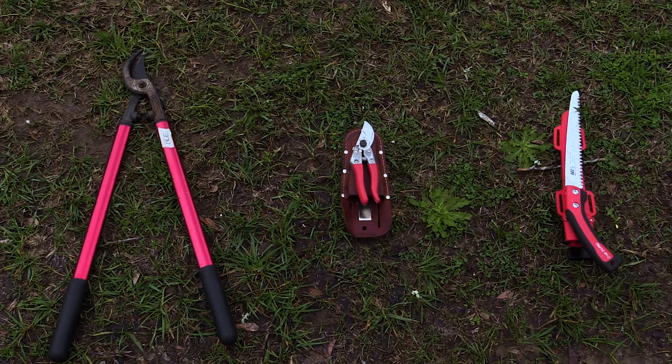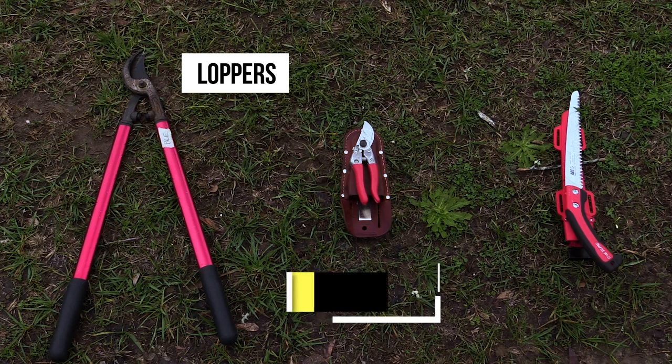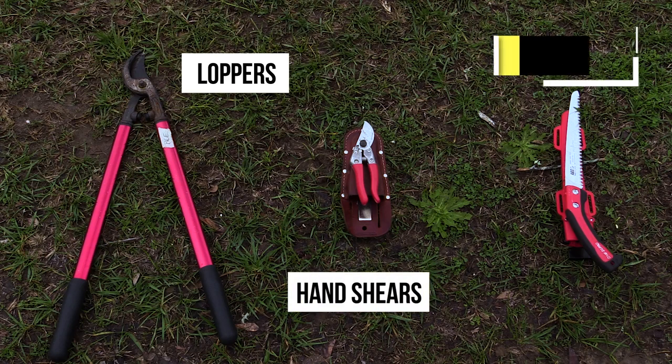Before we start pruning, there's a couple of things we need to make sure we have. One is some good pruning equipment — a pair of loppers, a pair of hand shears, maybe a small saw.